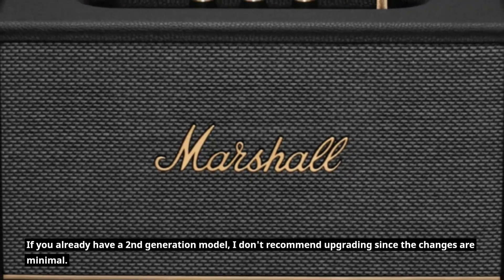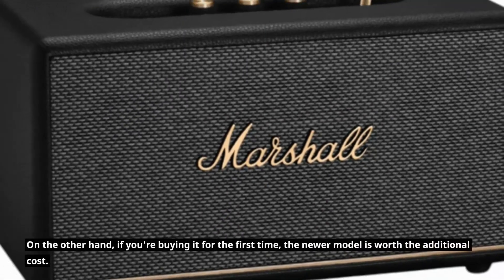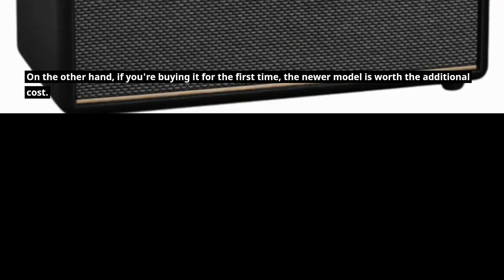If you already have a second-generation model, I don't recommend upgrading since the changes are minimal. On the other hand, if you're buying it for the first time, the newer model is worth the additional cost.